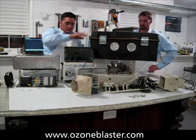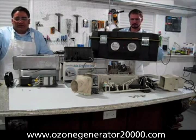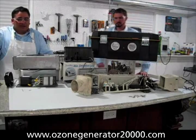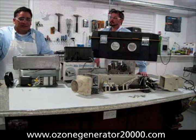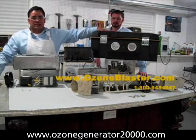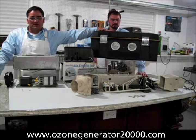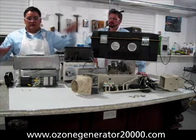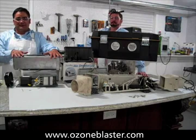So if you have a need to kill mold, bacteria, viruses, get rid of stinky odors in your home or for your business, or if you're a professional in the industry, there is no better machine than the indestructible Bioblaster from Prozone Solutions. That's our little video folks. You can learn more information at ozoneblaster.com.